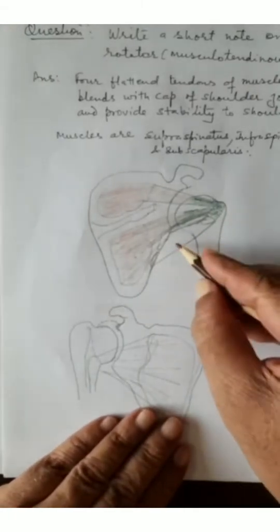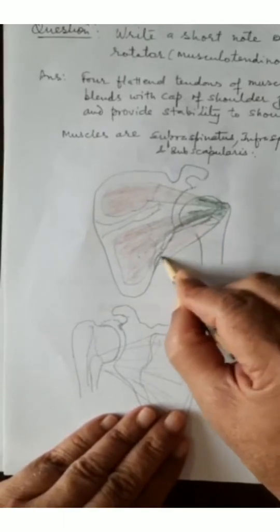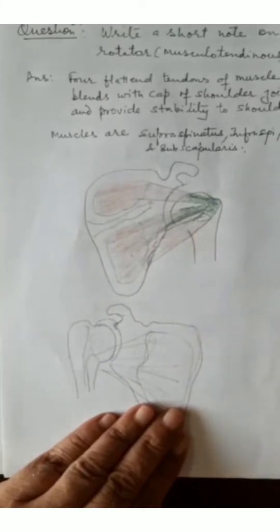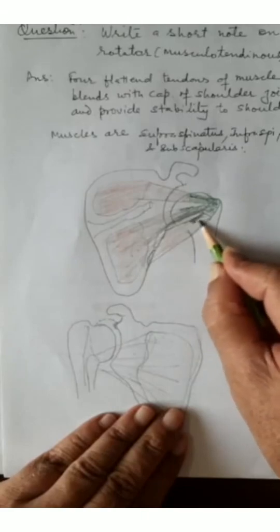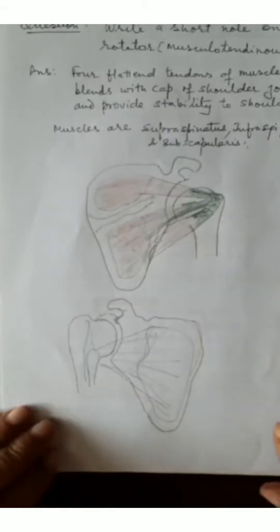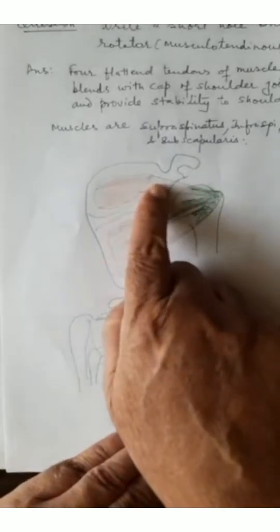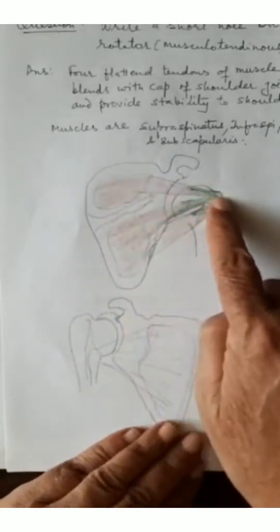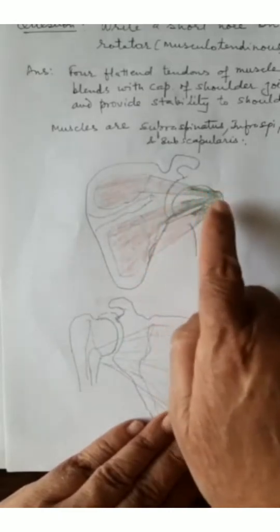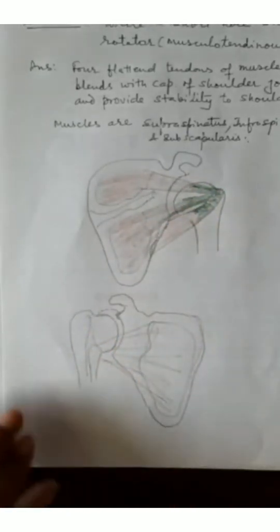The third muscle is teres minor. Its fibers arise from the lateral border of the scapula — the upper two-thirds — and the tendon also becomes flattened and is attached onto the lowest part of the greater tubercle on the superior surface. So three muscles are present on the posterior and superior aspects: supraspinatus on top, then infraspinatus and teres minor, all blending with the capsule of the shoulder joint.